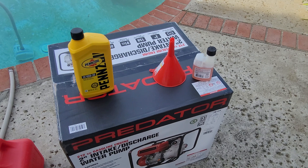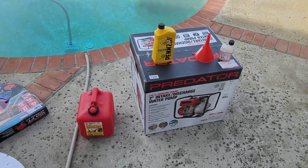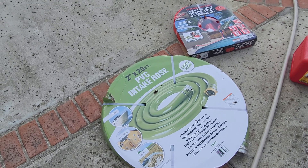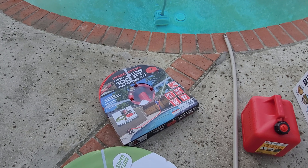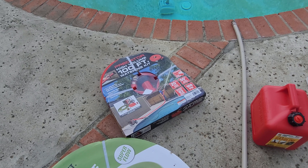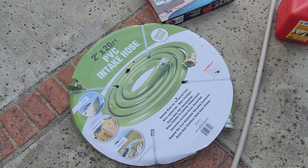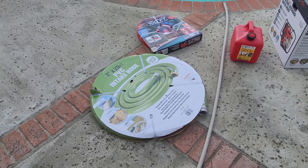I got the motor oil and gas stabilizer for it, since I'm going to store it long term. Everything is from Harbor Freight Tools except the gas, which is premium gas from the gas station — 2 gallons. Here's the intake hose, 2 inch by 20 feet, and the discharge hose is 100 feet of inch-and-a-half fire hose with a nozzle. This one is about $77 and this one is $109, so altogether you don't have to spend a lot to put together a firefighting unit.